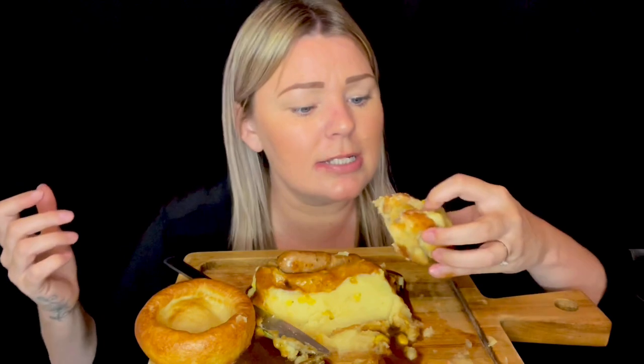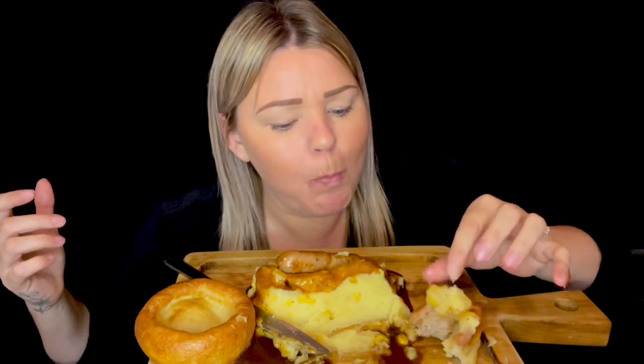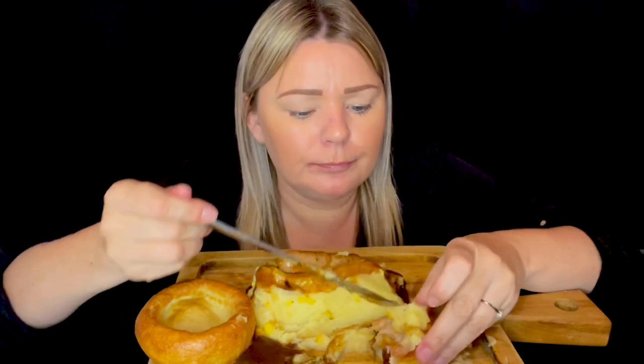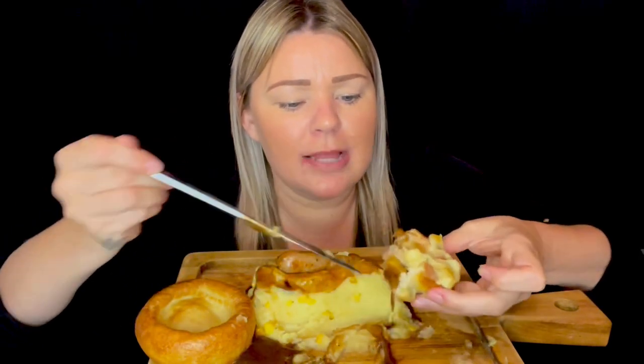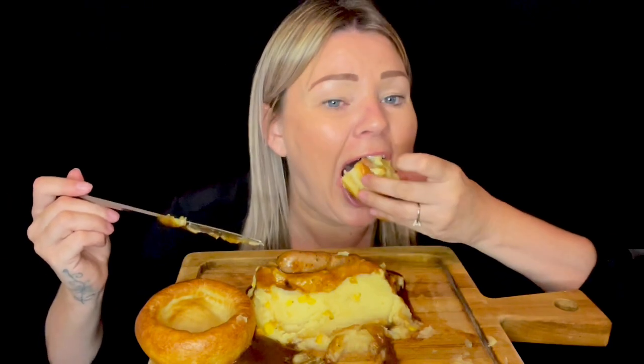I only get it done every two months, but it lasts okay. I think it's because I'm going quite grey now — my roots don't look as much darker because the grey sort of blends it in better. I'll always probably just get the same highlights and lowlights together, but I want to ask for some extra blonde in this time.